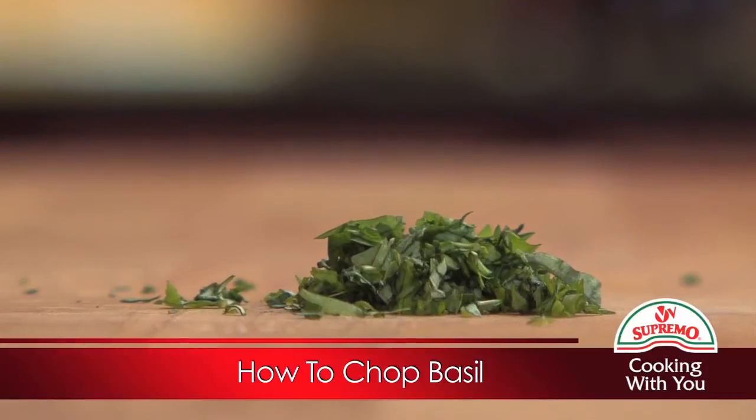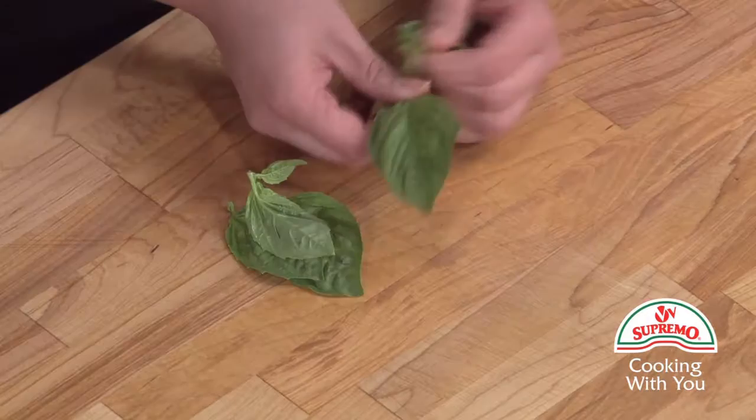How to chop basil. Begin by removing the leaves from the stems of the basil. Stack leaves in a pile, largest on bottom, smallest on top.